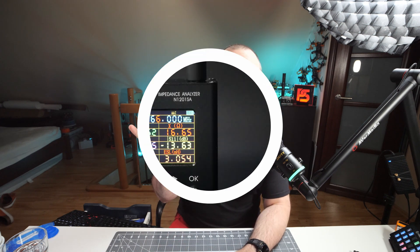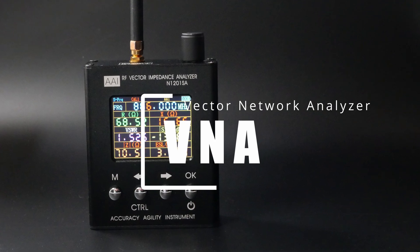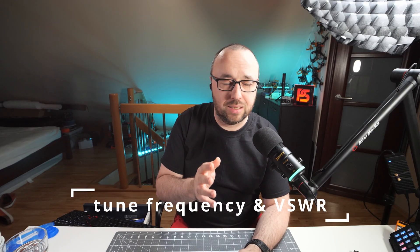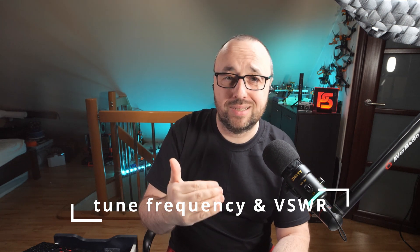There was a question on how to use the VNA to measure your antenna. A VNA, or impedance analyzer, is an RF tool that allows you to measure some of the properties of an antenna — exactly which frequency the antenna is tuned to and how well it is tuned to that frequency. Let me show you how to use the VNA to measure the antenna.